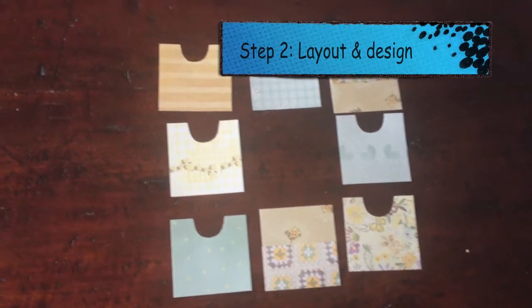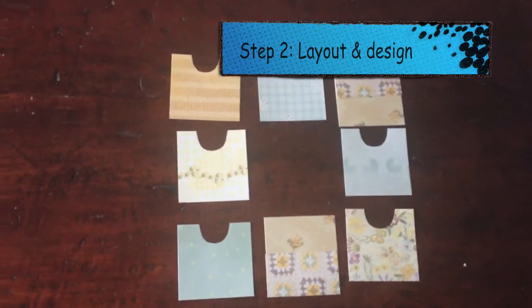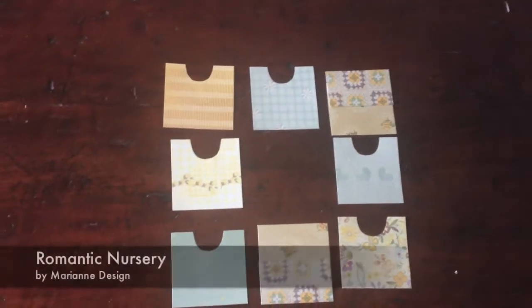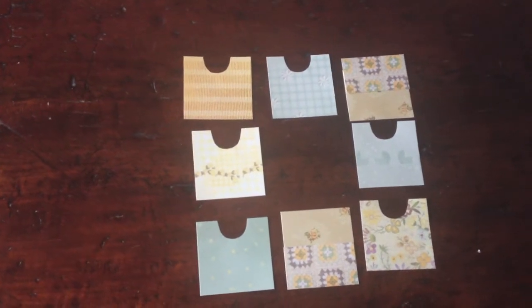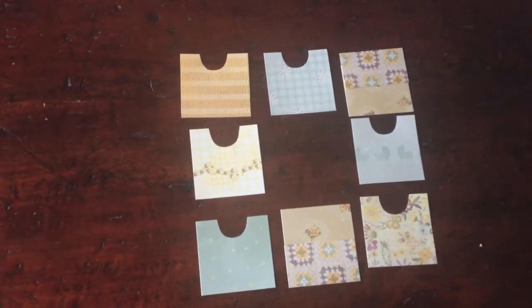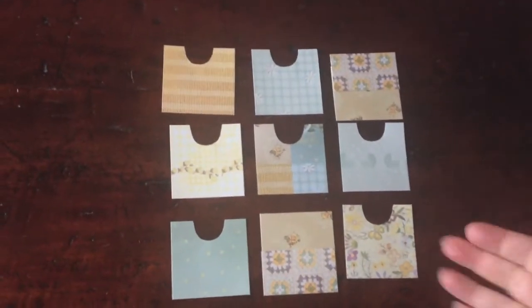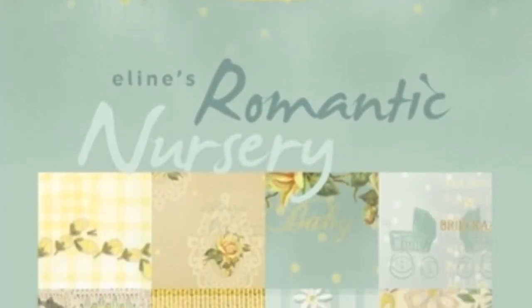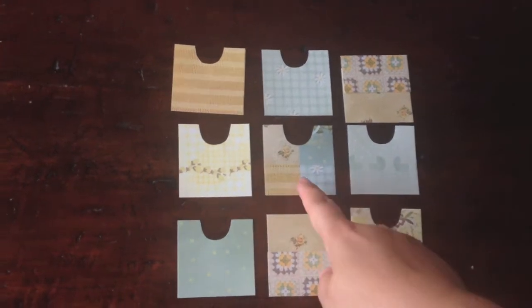Then I had to lay out all the papers that I chose and determine their order. This paper stack by Marianna Design has eight designs, whereas there are nine drawers. So for the ninth I wanted to do something different, not to repeat one of the other patterns. So what I did was cut the cover page from the paper stack, because this had some miniatures of each pattern, and I cut the form of the drawer from the middle of these miniatures. And this gives a great effect.